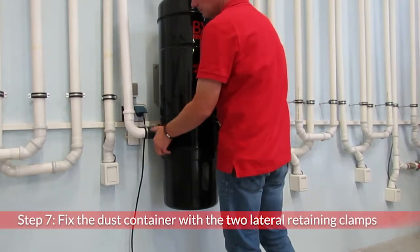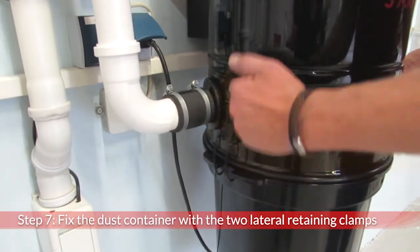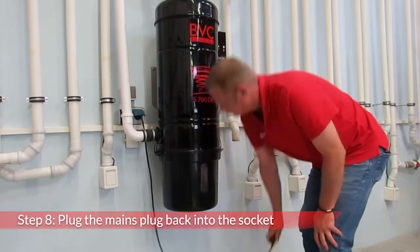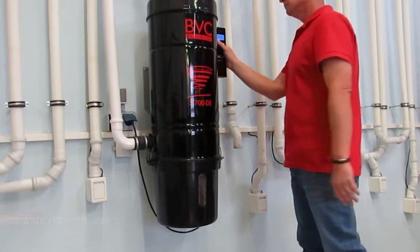Fix the dust container with the two lateral retaining clamps. Plug the mains plug back into the socket and perform a functional test by switching the device to continuous operation for a few seconds.